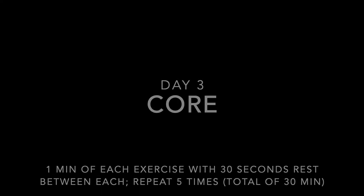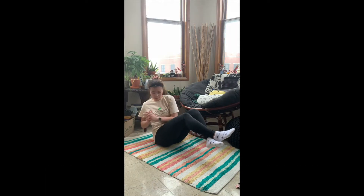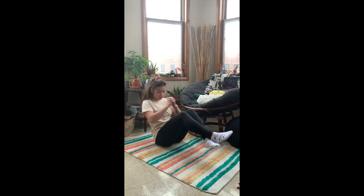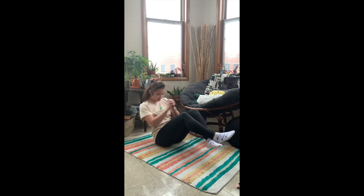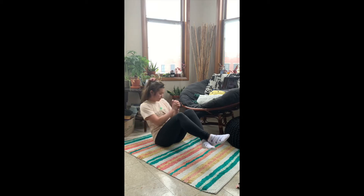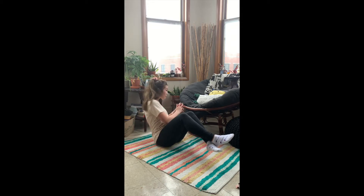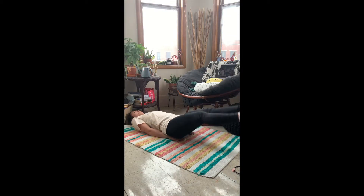Okay, moving on to day three, which is a core slash ab day. We're going to start with some Russian twists. You can add a weight or just any object if it helps you stay balanced. Make sure that you're turning your head and your gaze along with your core, because that will help you make a full range of motion.